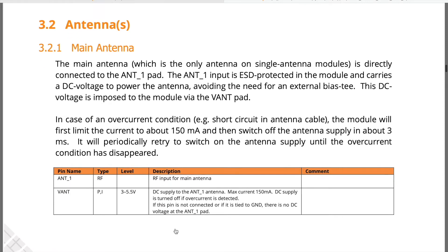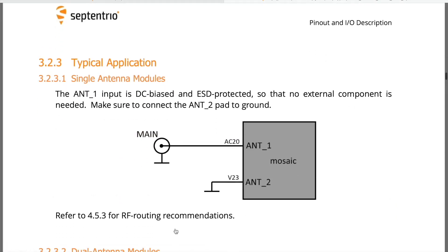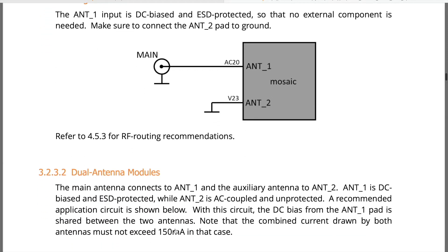Curious as to how to connect your antennas? Look no further. You have the explanations and diagrams to explain just that.